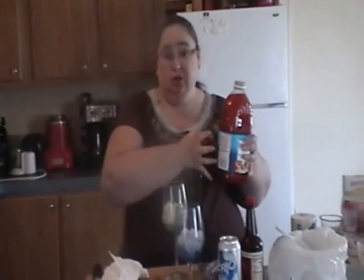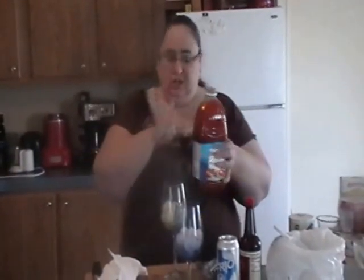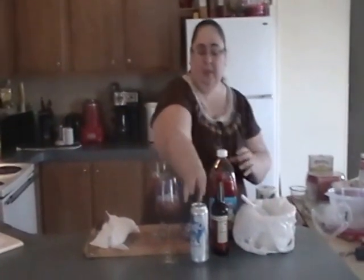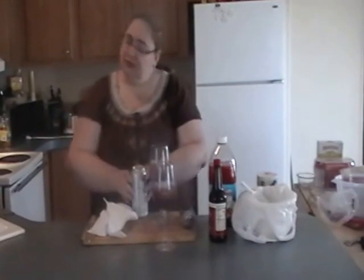You can use regular tomato juice, or I like the tomato clam cocktail — that's really up to you. You can do spicy with a dash of Tabasco sauce, and it's going to be good too. And then the last ingredient we're going to use is bitters.